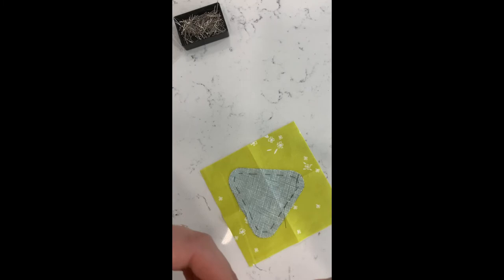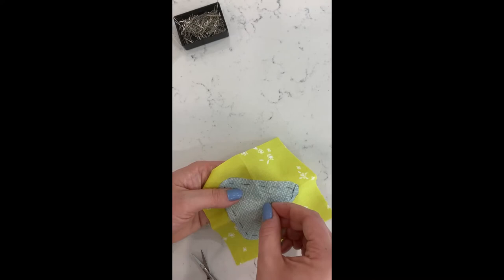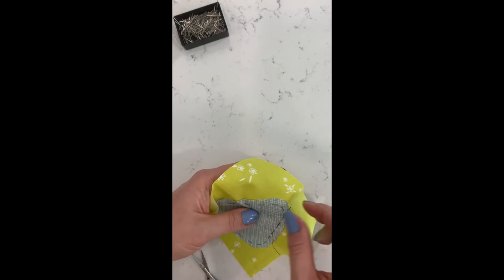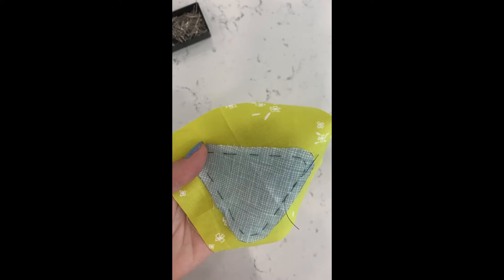I'm using this 100-weight Wonderfil. You'll do a quilter's knot at the end — just a tiny quilter's knot — then decide where you want to start. It's helpful to start somewhere on a straight edge, not a corner, and I generally don't start where I started my basting stitches so those threads are out of the way and your basting seam is already secured before you reach that point. I'm going to start on the opposite side.